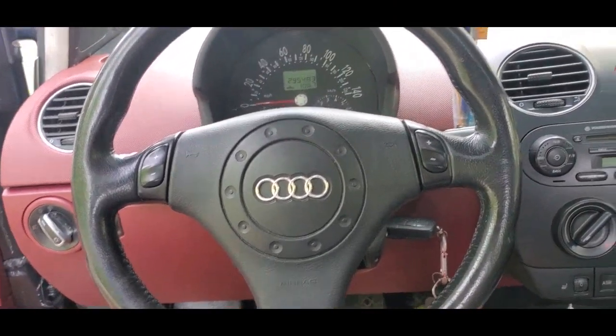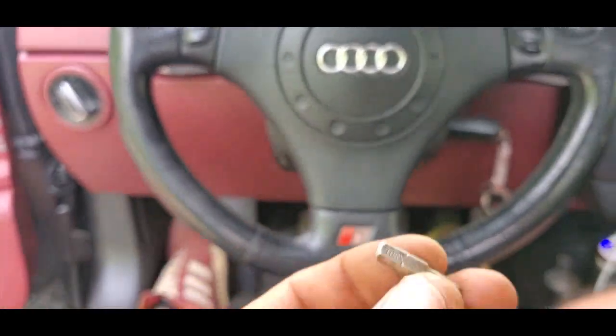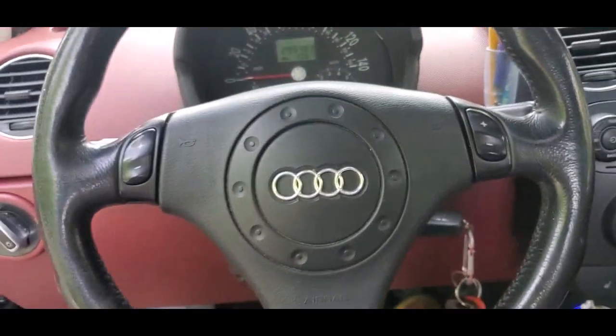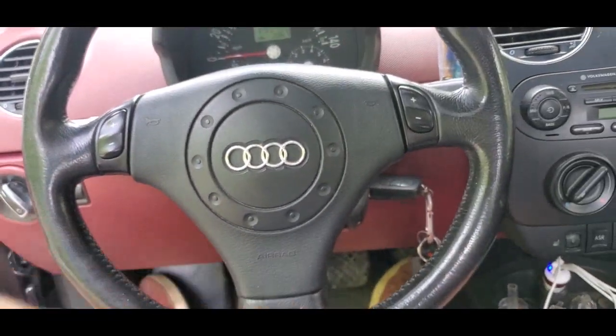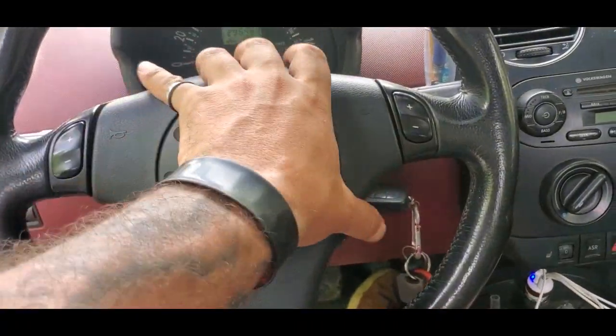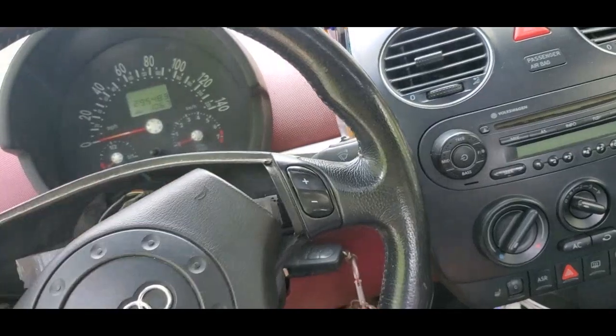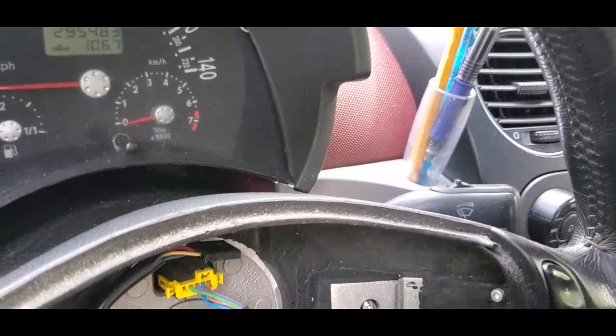You're going to have to ignore the neighbor's dog. So the Audi one — this is a T25, actually a T30, but it works. So behind it right here, the Audi one comes off with this. When you pull the Audi steering wheel off, you can see behind it that it is the same plug.